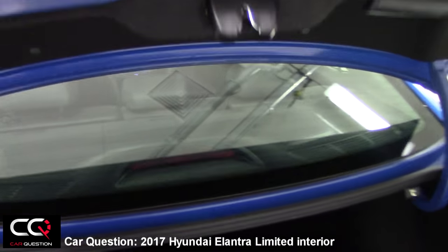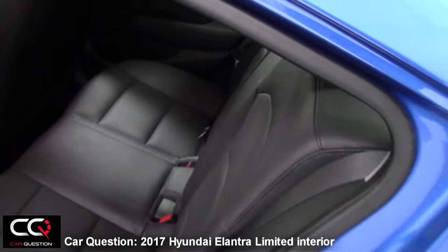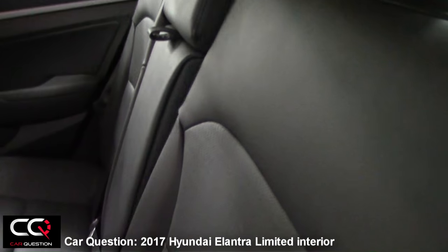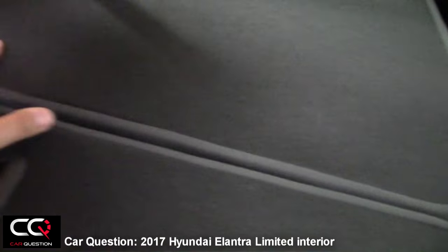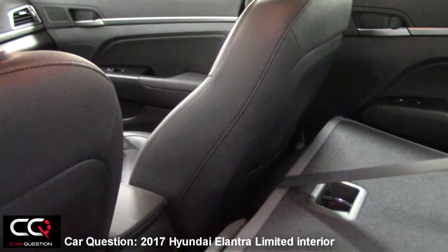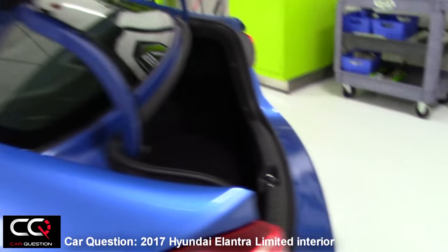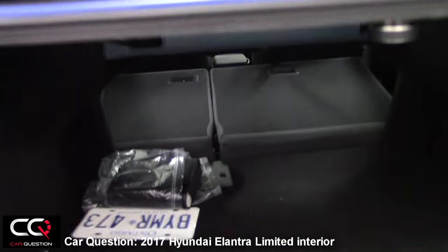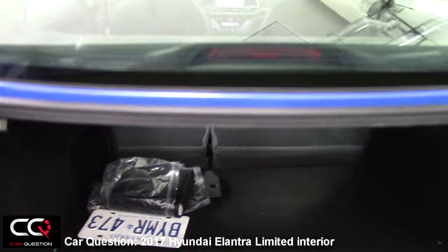Not too bad an interior overall. Let me show you the seat folding. Pulling both levers — this one went all the way down, so be careful. As you can see, it rubs on the plastic. There is a small gap in there, but it gives a nice opening. Not too bad, but there is a gap for sure.